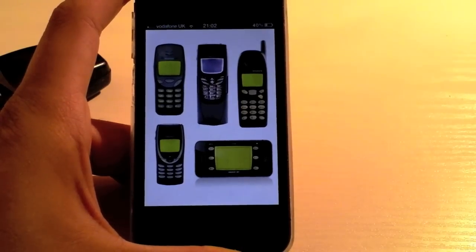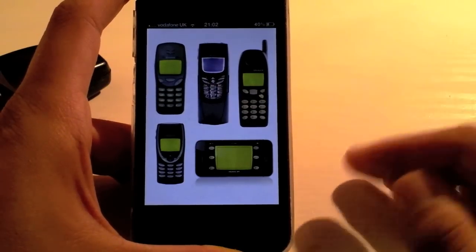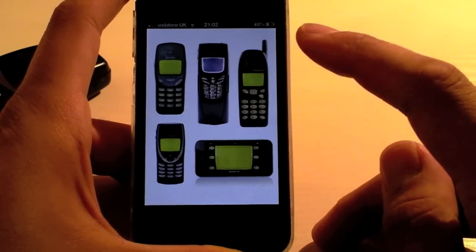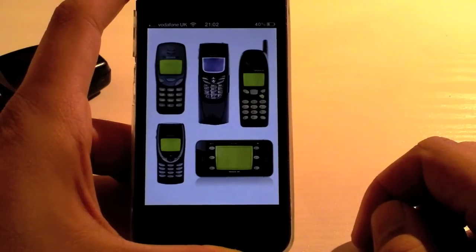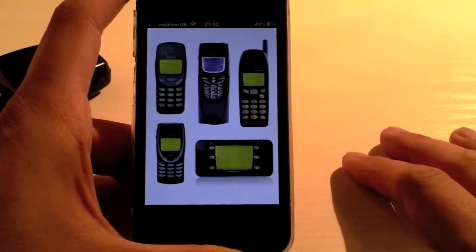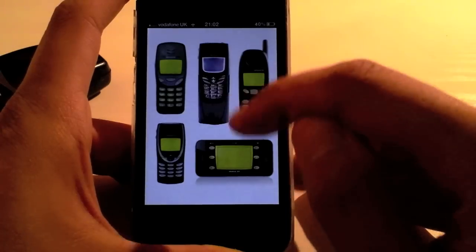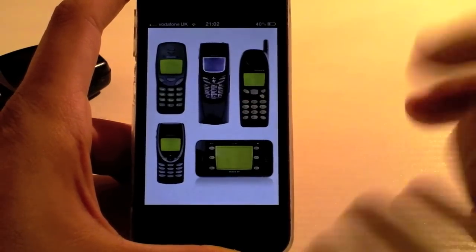Now, if you've ever used any of these Nokia phones, you'll know that playing Snake on some of these was really difficult. The two easiest ones were obviously the 5110 and also the 3210. Then you have the 8210, which was a bit more difficult. And also the 8850, which was really hard to play on because of the slide-down panel over the keyboard.